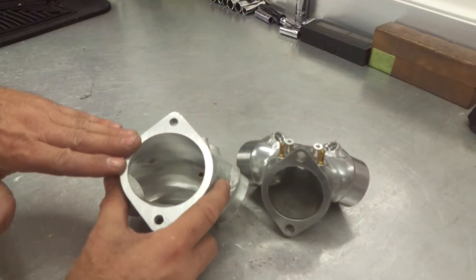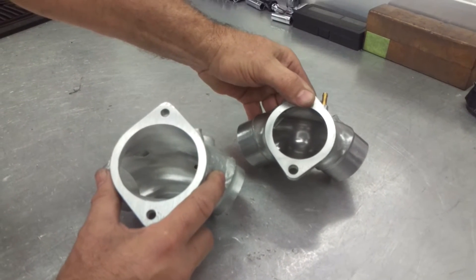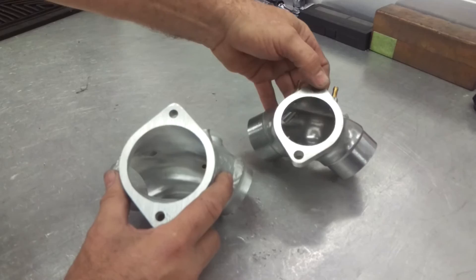Now, keep in mind this is for a 70mm throttle body. We will be making these available for the 66 and the 68 fly-by-wires.